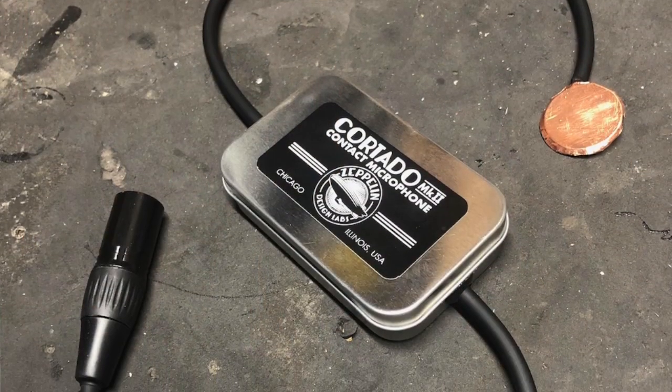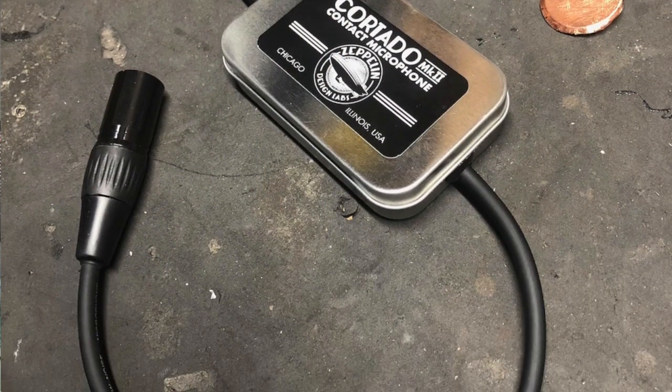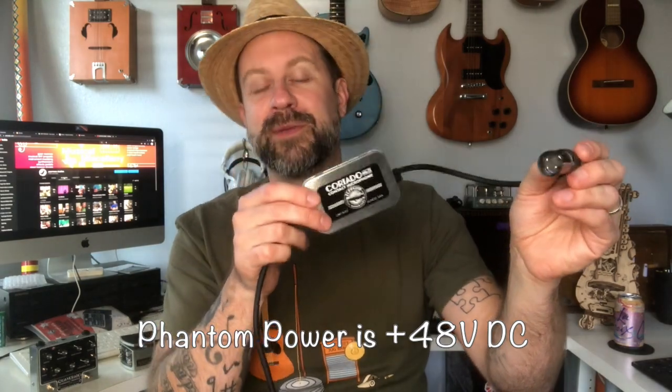But today we're going to talk about this one right over here, which is the Cortado. The Cortado is a contact microphone — basically a piezo microphone — but what's unique about it is it has an active circuit. You can see there's a little circuit board in there, so it actually has a little preamp inside this little mint can. It has an XLR plug on this end and it actually uses phantom power to power the little circuit board, so this is an active microphone.